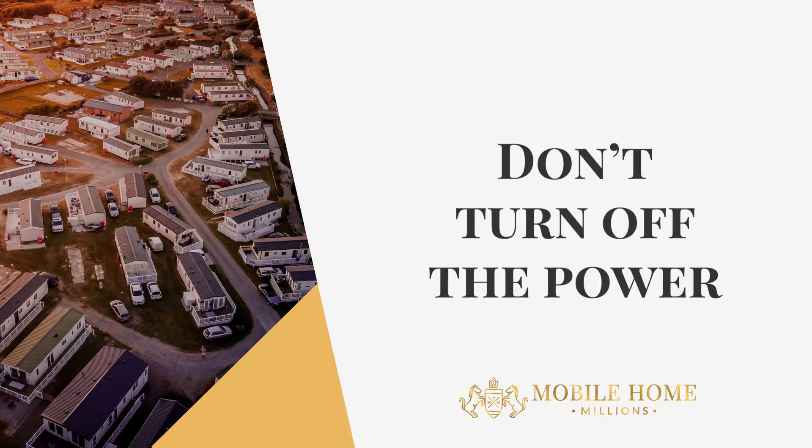The third one is: some self-help mobile home experts out there will tell you to turn the power off in your mobile home as a way to secure it. I do not encourage this at all, because a mobile home cannot regulate its temperature if the power — meaning the AC — has been shut off.